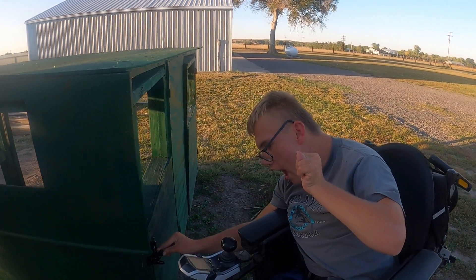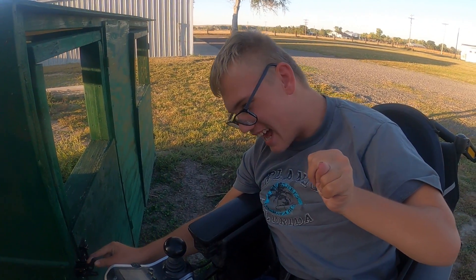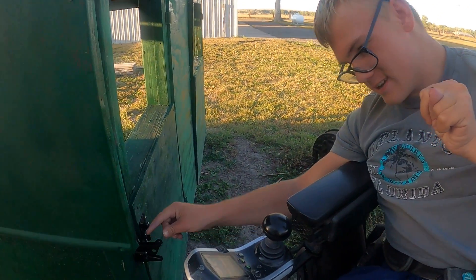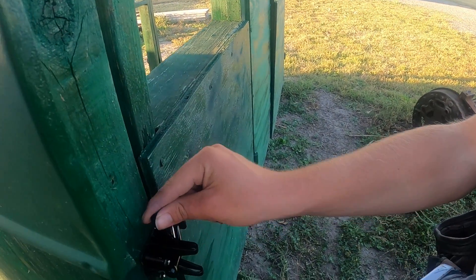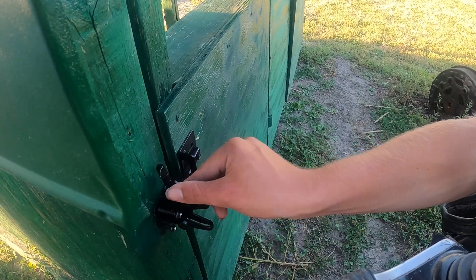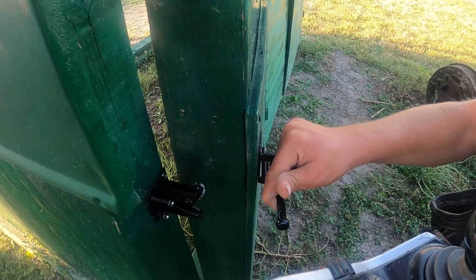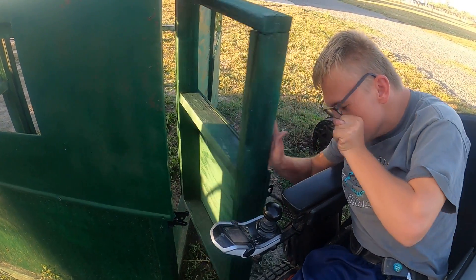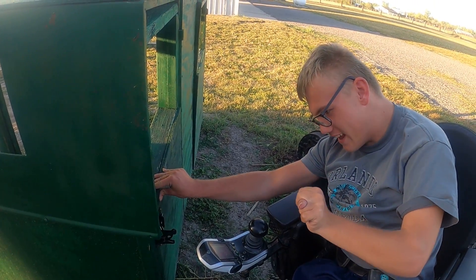This is my new latch for my truck cab, one of my latches for one of my doors. You flip this up and then pull it out, and then start it again — you just swing it.